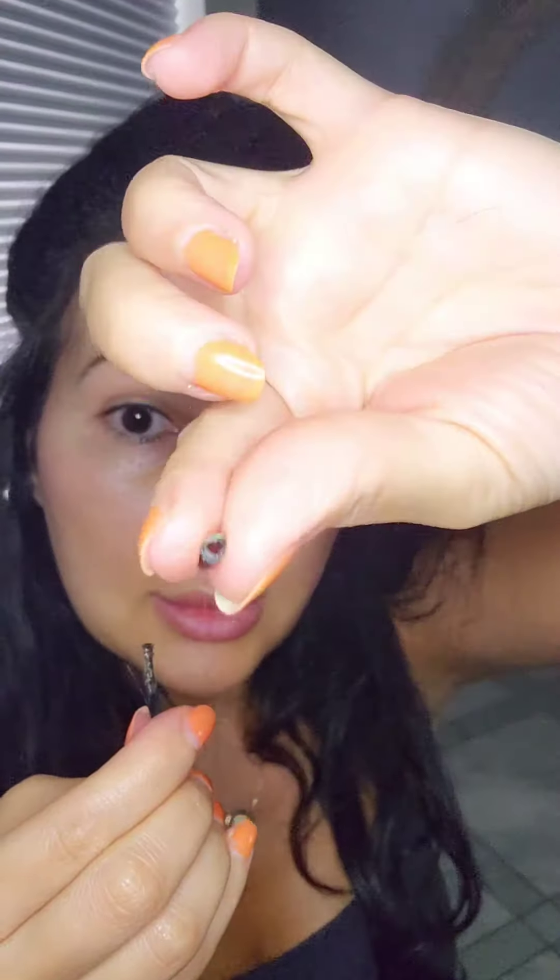Just pull out the bead and your hair is pretty intact — and so is this hair.